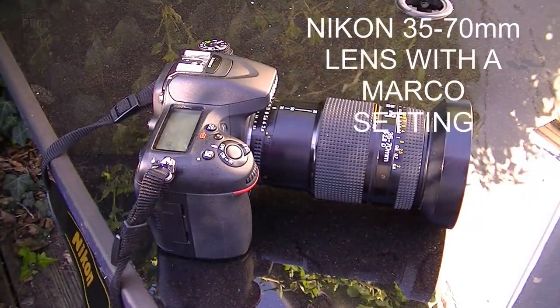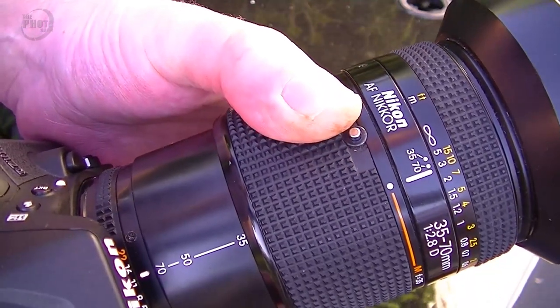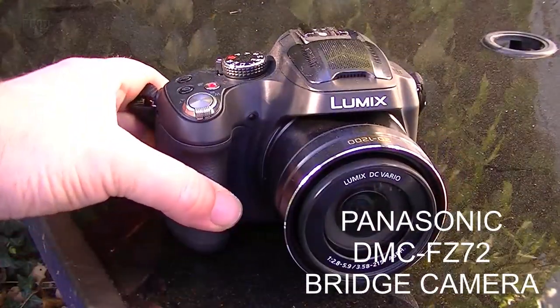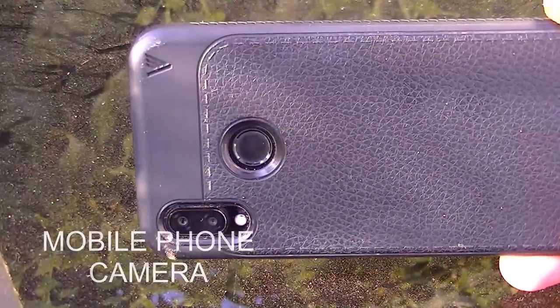What I thought I'd do to make this interesting — it's new to me so I'm not expecting great results — is make it as accessible to everyone as possible. I'm going to use an old Nikon lens with a macro setting, a Panasonic bridge camera, and a mobile phone, and just have a go at macro photography using each of those three things and see what gives the best results.